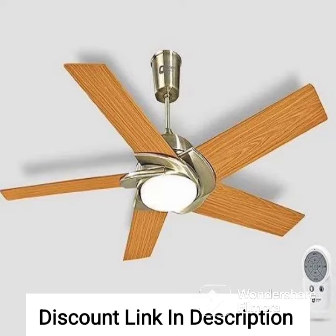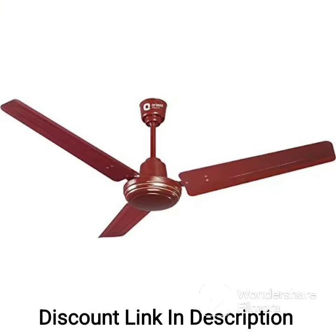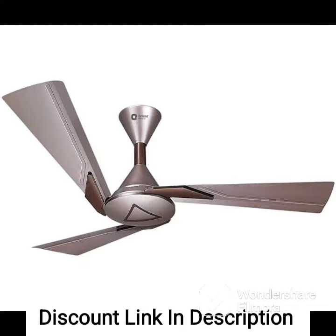The Orient Electric Quasar Ornamental features a ribbed aluminum body that helps in heat dissipation, ensuring the motor's longer life. The fan also has a sturdy build quality, which makes it durable and long-lasting.